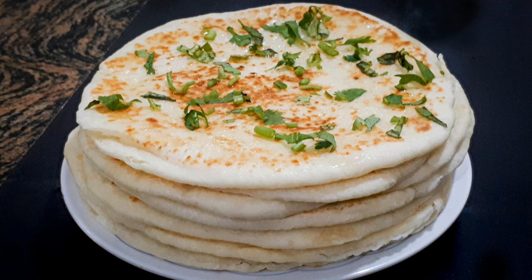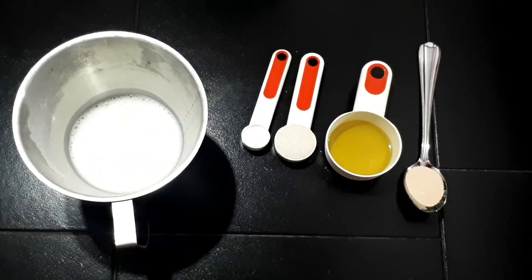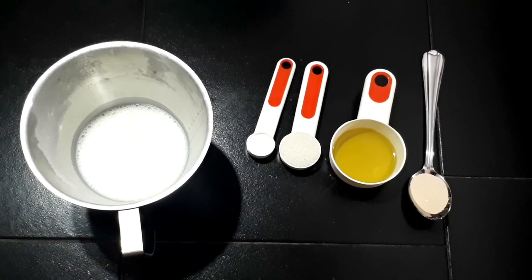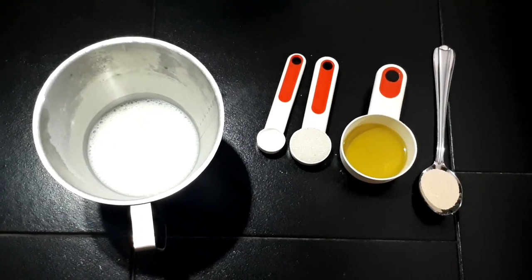I am ready to cook Turkish bread. 2 cups of maida, 1 cup of warm milk, 6 tsp of salt, 2 tsp of sugar, 2 tsp of olive oil, 1 tsp of yeast.